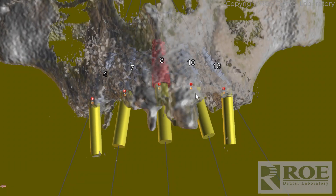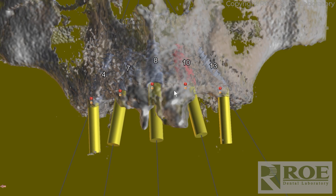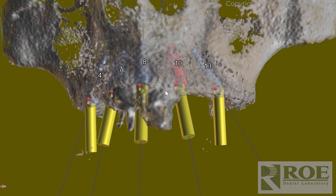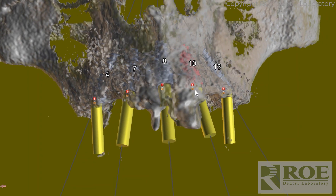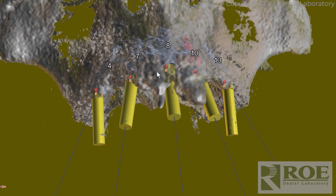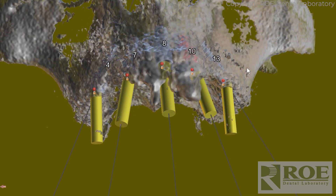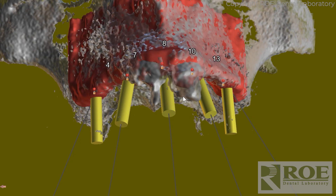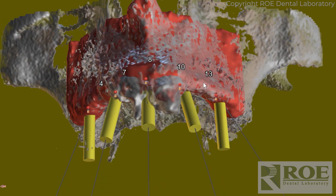When we work on one of these cases we usually work based on just a cone beam. These cases can also have a dual scan with a denture. We can plan all this properly according to tooth position. In this case this was just a CBCT scan and we rendered the bone.